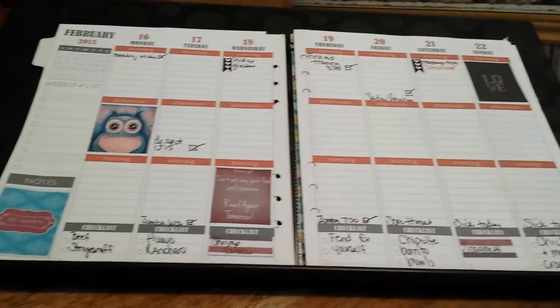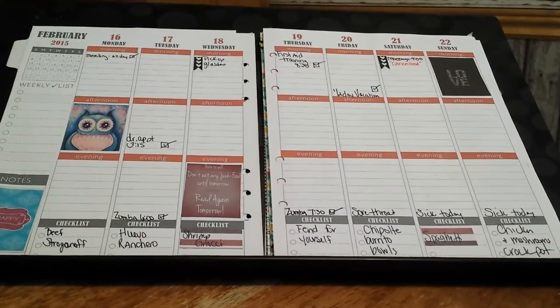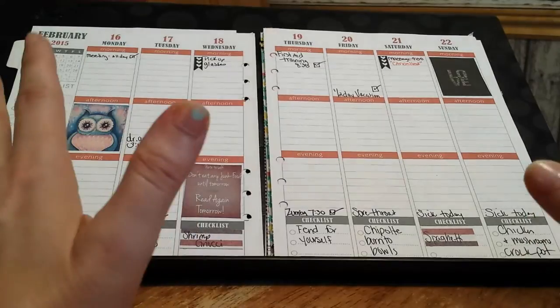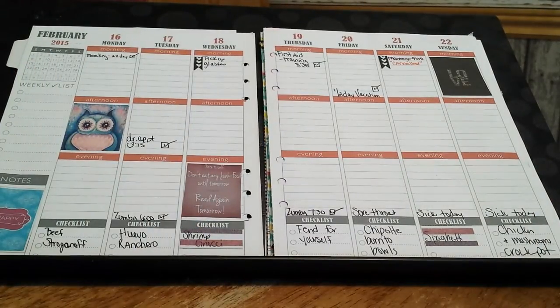I'm going to try to adjust the camera just a bit so we can get it all in the shot. So when I first got my planner it was coiled and I uncoiled it about a month ago and put it in my Marian Smith Designs planner. This is it uncoiled but loose because as the months go I take it out.